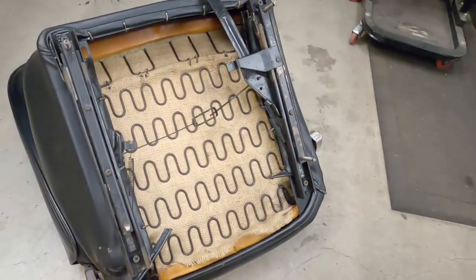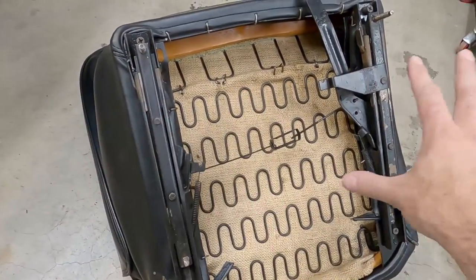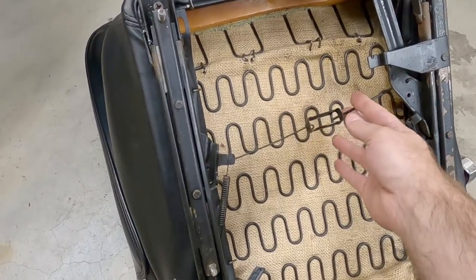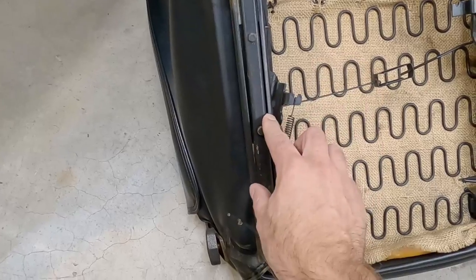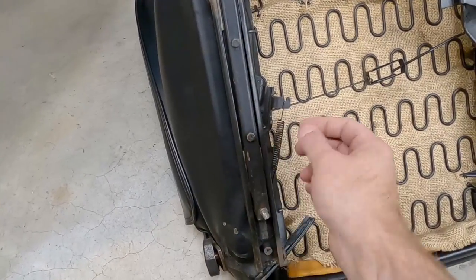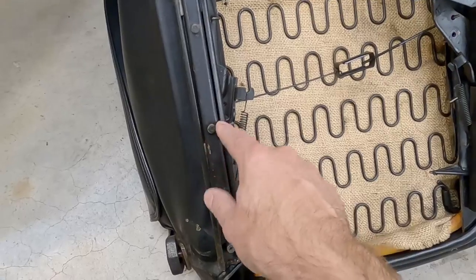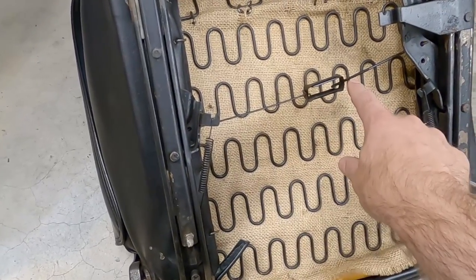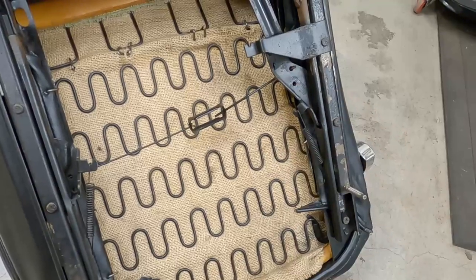When you do this, I recommend doing one side at a time, because if you take the whole thing off you may forget how these connect. So let's start by taking these two studs out and taking this track off. When we go to put the new one on, we can hook up this piece where it goes on the new track, then replace this piece, and then come over and do this part. The last thing we'll do is put the spring on.